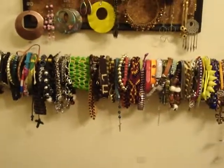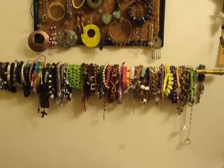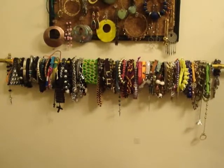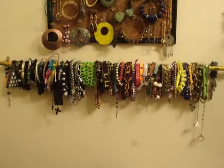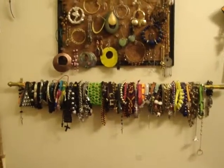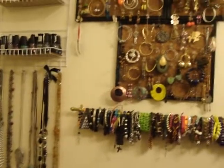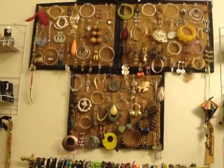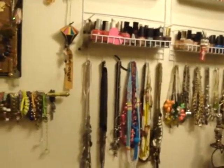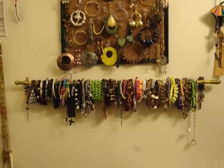The reason why I have so many is because where I live there are a lot of stores that sell very inexpensive accessories and it's just so easy to buy them. I've been collecting them since I was in high school, as I said in my previous videos — that's why I have so many accessories, as you guys have seen in my other videos in this series.